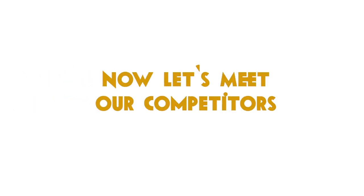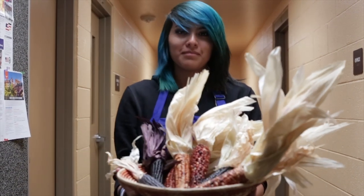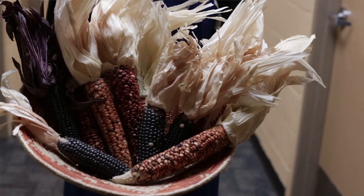Now let me introduce our competitors. My name is Rochelle, and as a chef, I like to personally cook with corn because it's one of my favorite native foods out there, and because it's also very healthy.